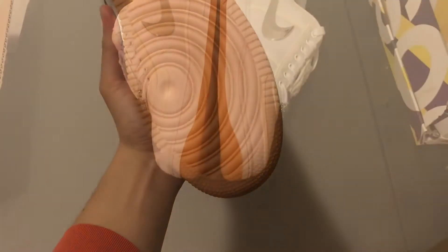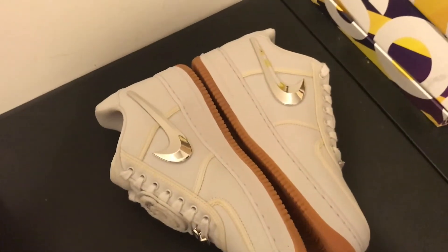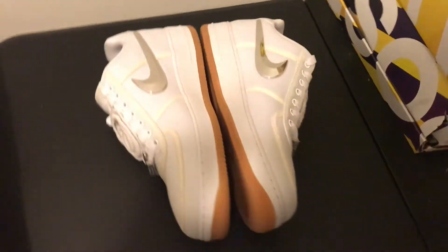Ordinary gum bottoms. Here are the medial sides. The chrome swoosh is more vulnerable to abrasions and scratches due to the shininess.